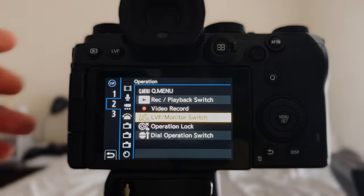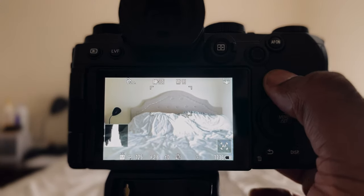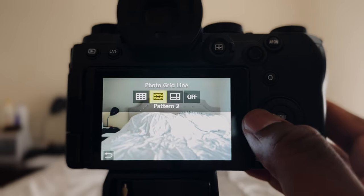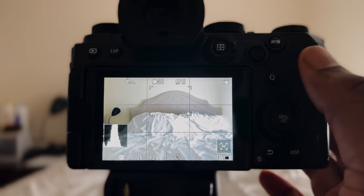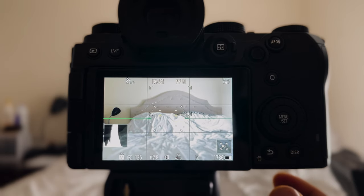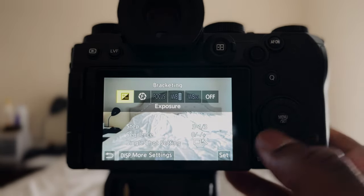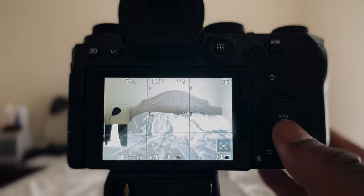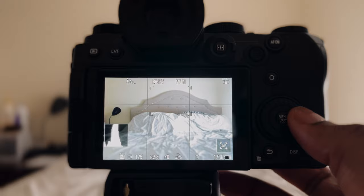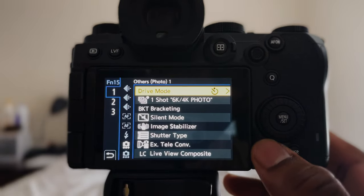Getting into the custom functions of photo mode: holding down the LVF button in the top left I have it set to monitor switch, which helps when switching between the two monitors. My Q menu button is set to photo grid line — I usually have this on at all times, though it may throw someone else off. The hook at the bottom is set to level gauge. Holding the top of the dial I have set to bracketing for quick exposure bracketing access. Holding left I chose high resolution mode. Holding right I chose silent mode — say I'm in a quiet situation and don't want people to notice, I just hit silent mode and I'm good to go. Click down takes you into the menu — I have that set to drive mode and self-timer.